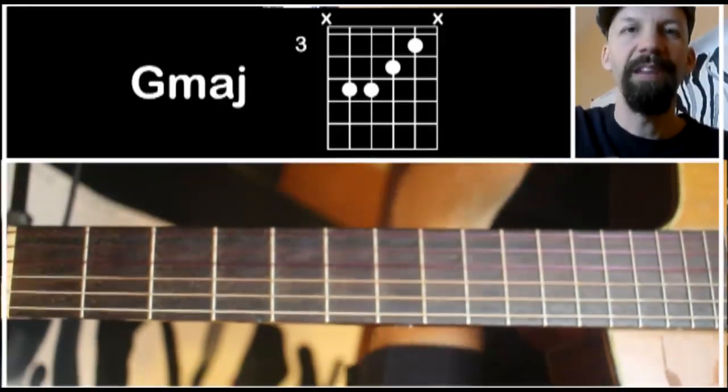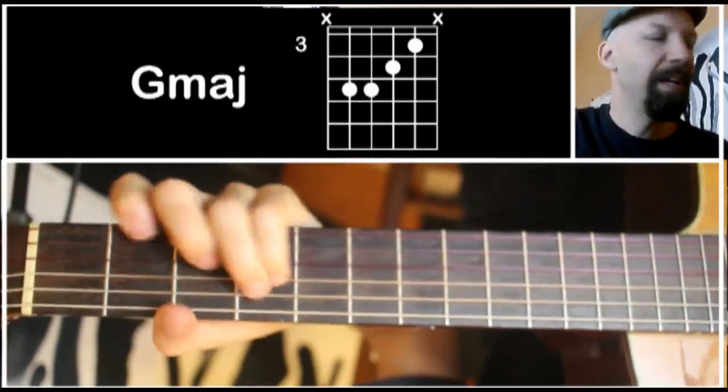Hi there, welcome to episode 33 of the Songwriter's Chord Club. Today I'm going to show you this G chord.